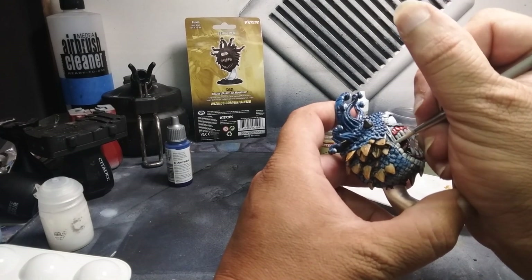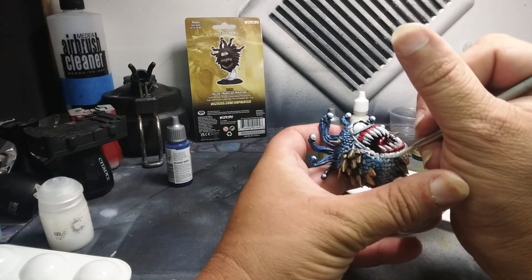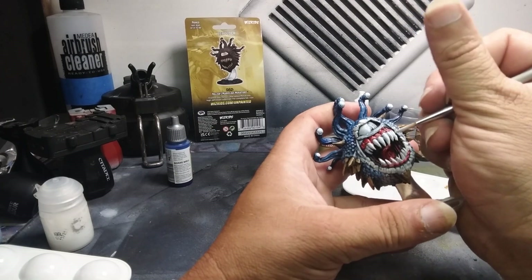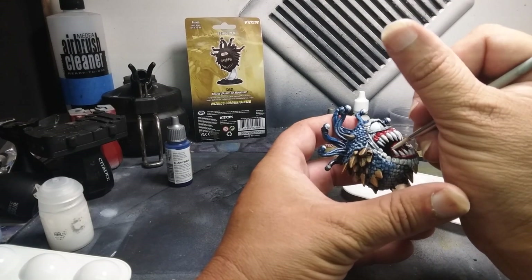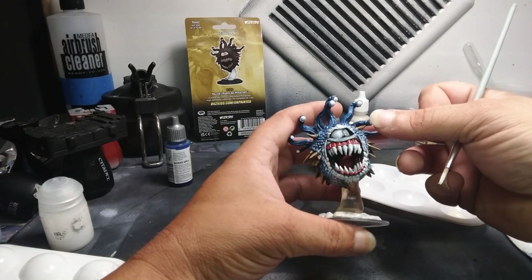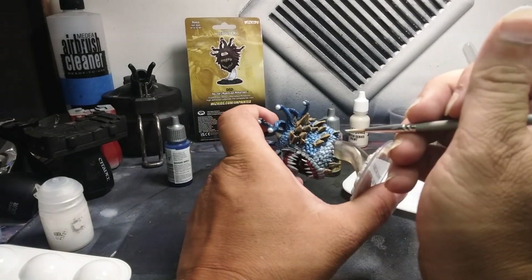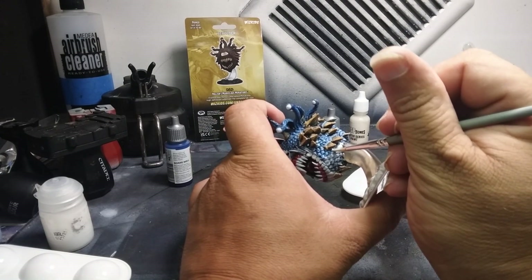We're gonna make a nice little pink color to go over that and blend in. You can get a little bit of this on the teeth — try not to coat the entire tooth, you just want to do a little bit. Because we're gonna glaze over these teeth and give them a little bit of a dingy shade. Now we're gonna do the bottom of the miniature. Where we stopped with our blue is where we're gonna start with this color.